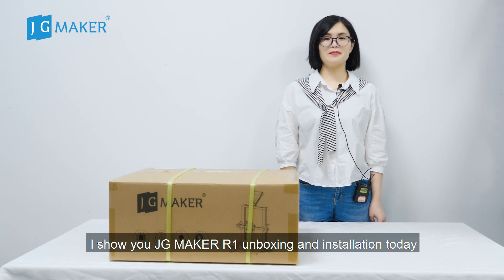Hello everyone. I show you DigiMaker R1 unboxing and installation today.